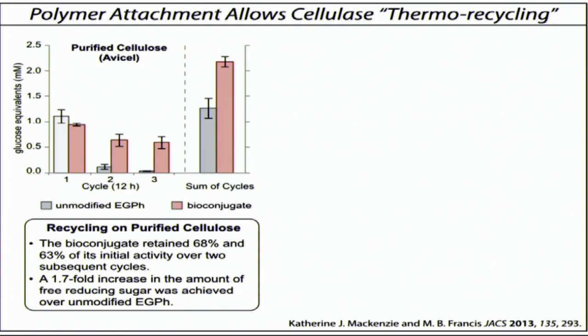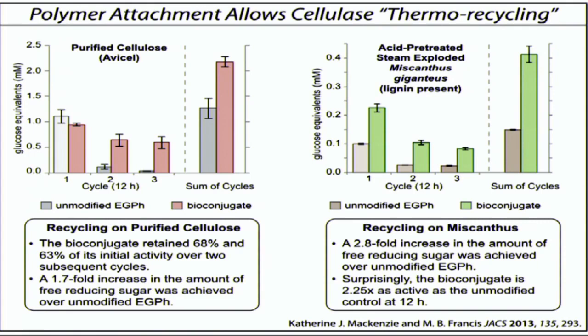This also works using the real substrates — cellulose. These Miscanthus giganticus substrates are ones that are actually being used as giant energy grasses. And again, we see we can carry this through multiple rounds.